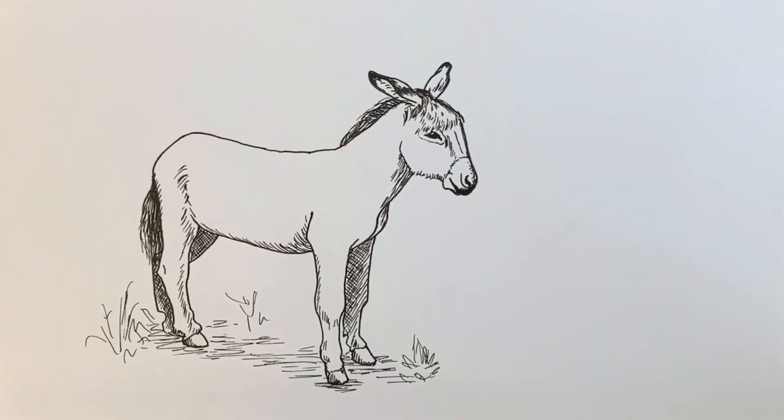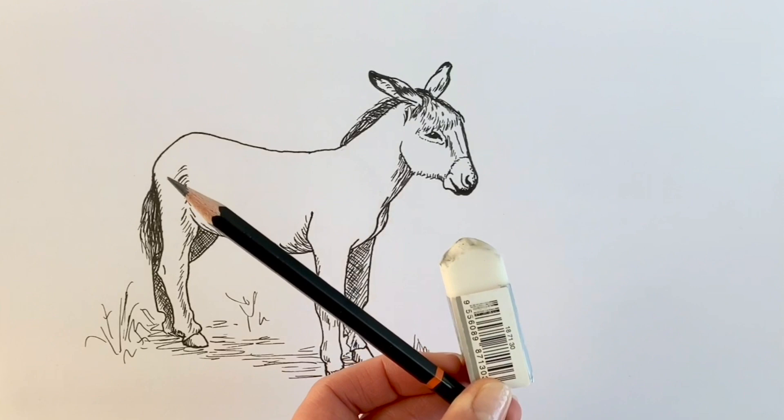To draw this awesome donkey you're going to need a pencil, a razor, a black pen, and some white paper. Let's get started.